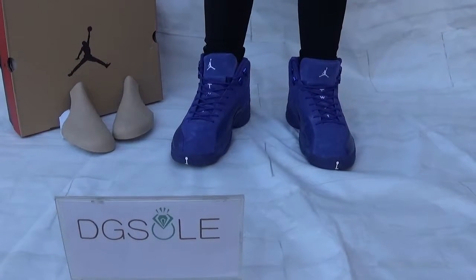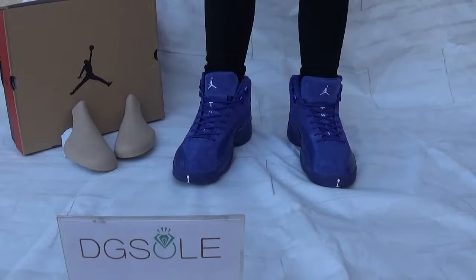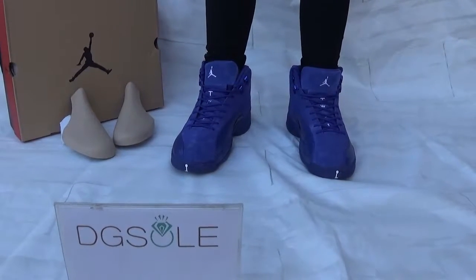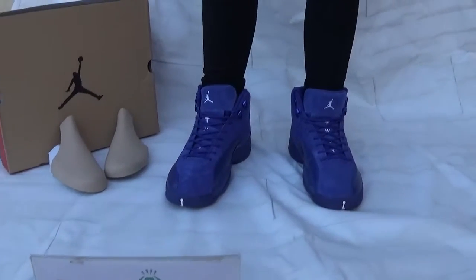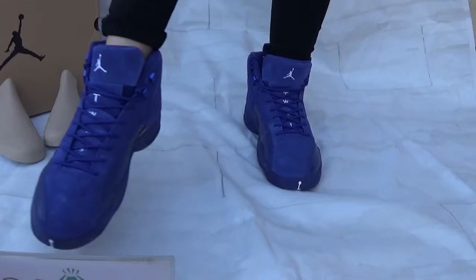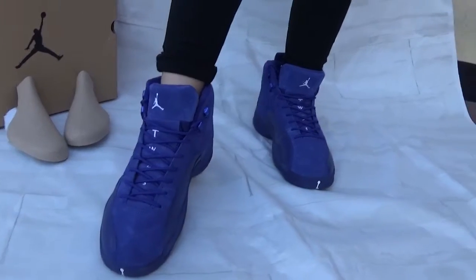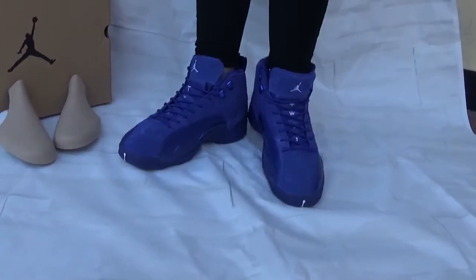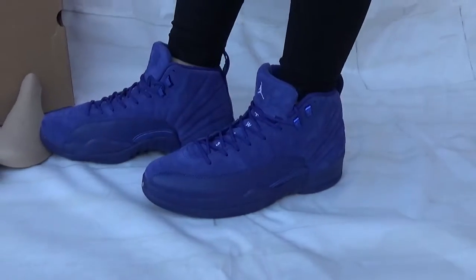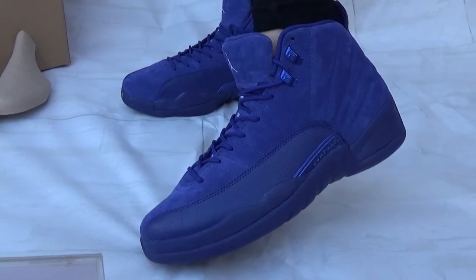Hey guys, nice to see you. This is DigiSoul and we want to show you an outfit review of the Jordan 12 Blue Steel. Let me show you the detail — look at this front, you can catch the number 23 and the Jumpman logo on the front here. Now let's check the side — you can see the sweet materials and the Jordan Jumpman logo on this Blue Steel here.